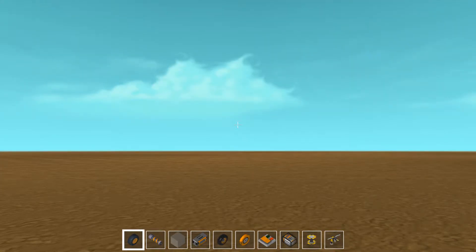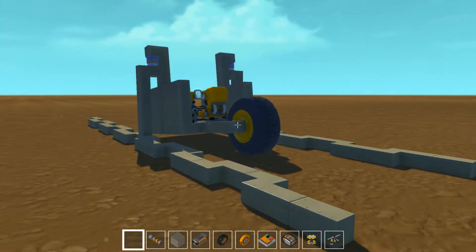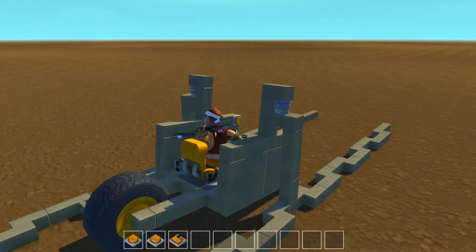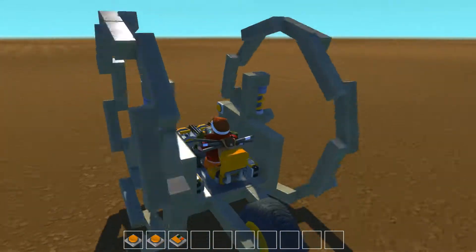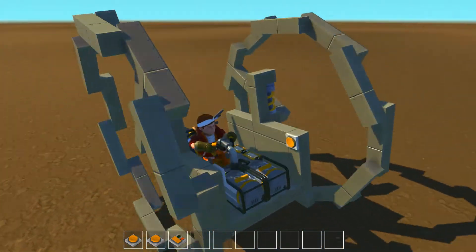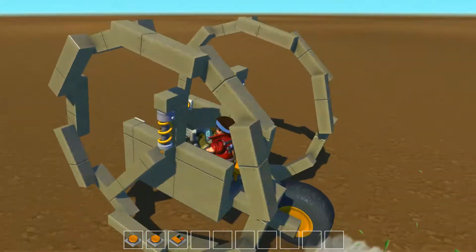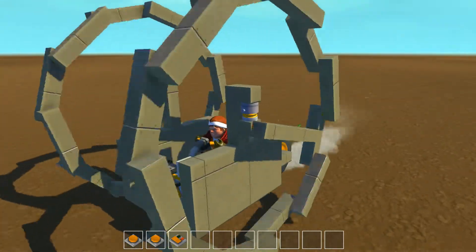Hey guys, Mahula Brothers here bringing you back to another unveiling and tutorial on my latest and probably greatest creation: the Big Wheel Mark 3. Look at that — foldable wheels with real wheels. It's a little top-heavy, so I might have to make the wheels out of lighter material, but this is it — the Mahula Big Wheel Mark 3.